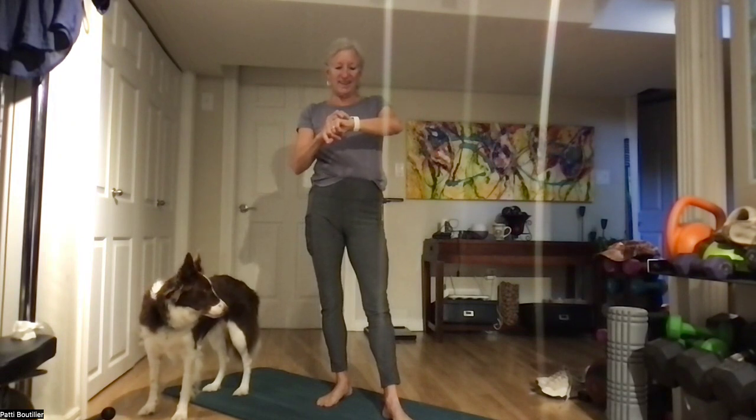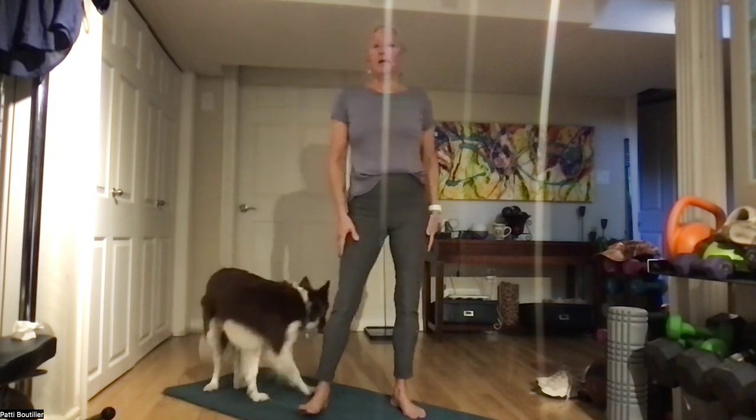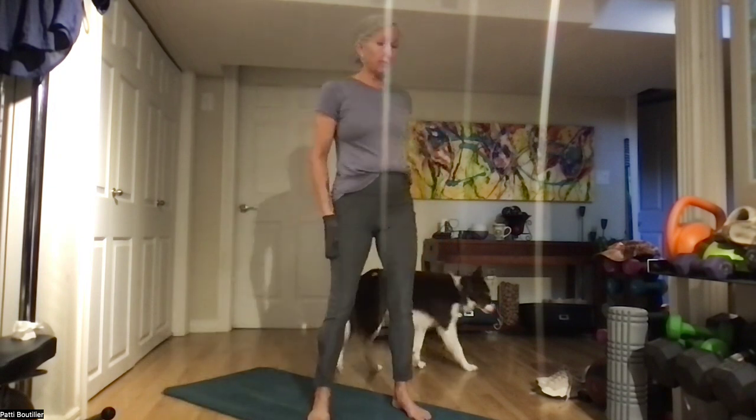Good morning, happy Friday! It's going to be a beautiful day — cold start, but the sun's out, the full moon's out, and looks like it's going to be a wonderful day.